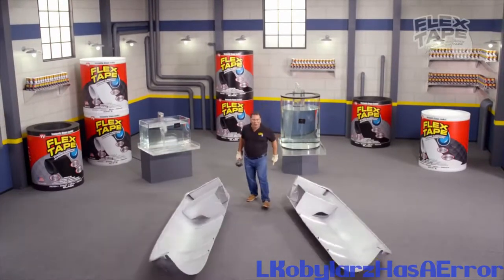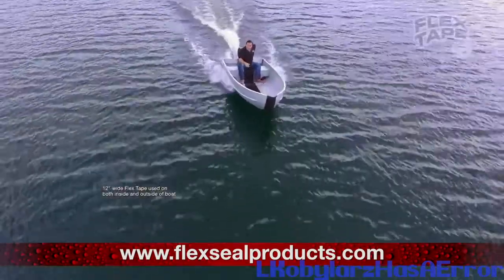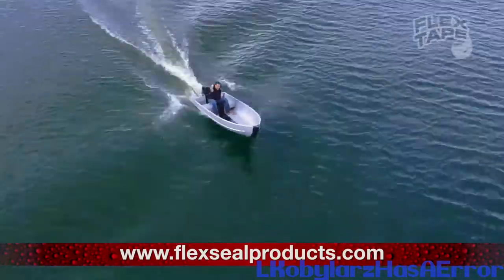I saw this boating hand and repaired it with only Flex. Not only does Flex Tape's powerful adhesive hold the boat together, but it creates a super strong, water-type seal, so the inside is completely dry. You dug it!